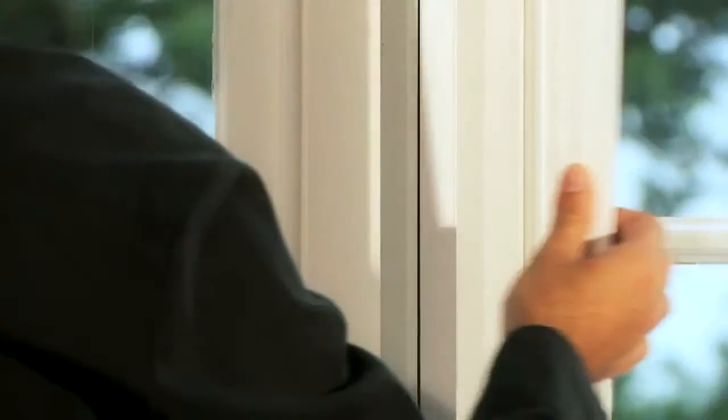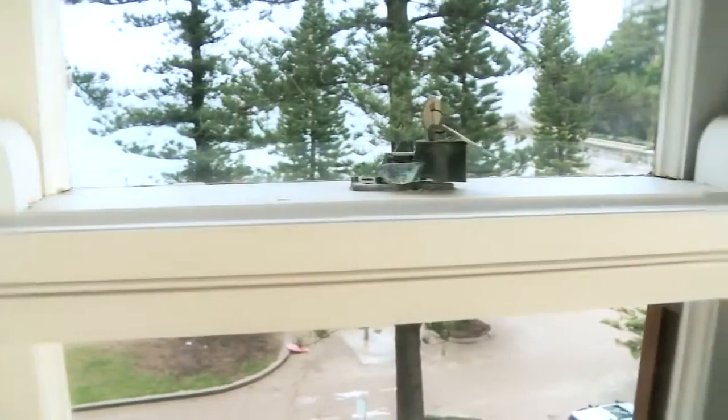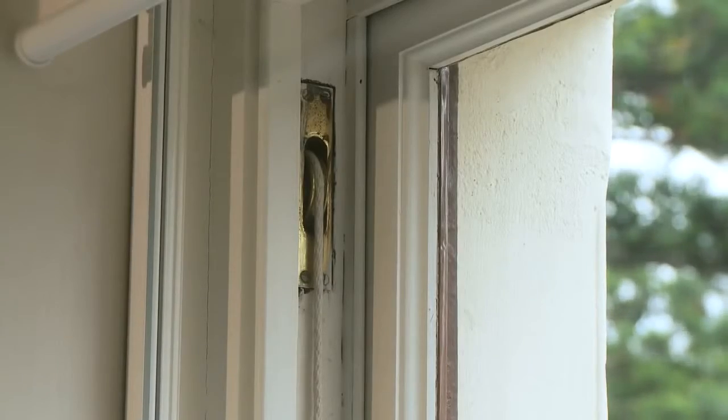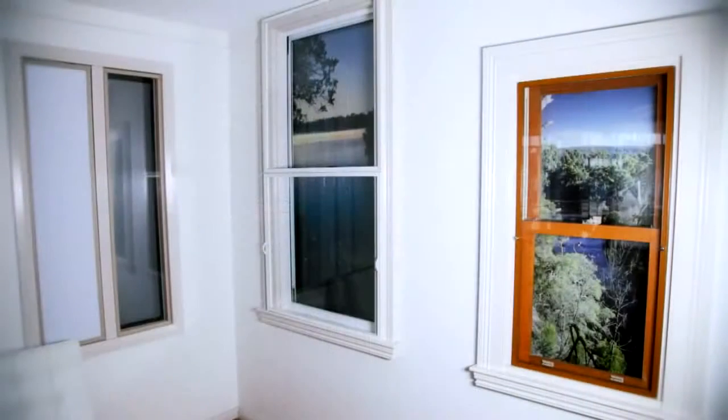When the noise or temperature becomes too much, you can simply click the panel back into place for an airtight magnetic seal each time. The slim line nature of the Classic makes it ideal for any style or shape of window.